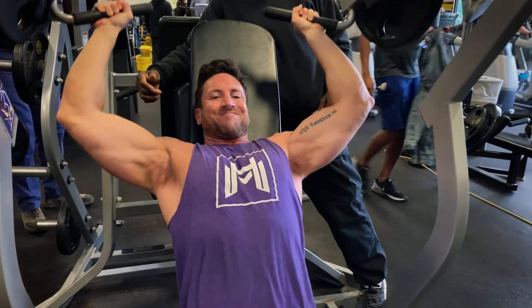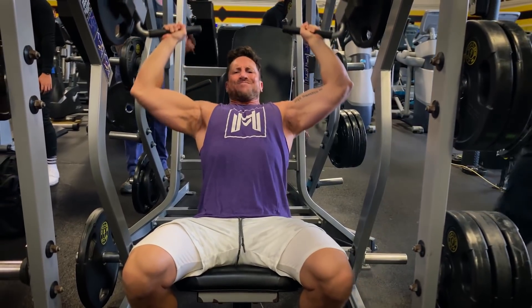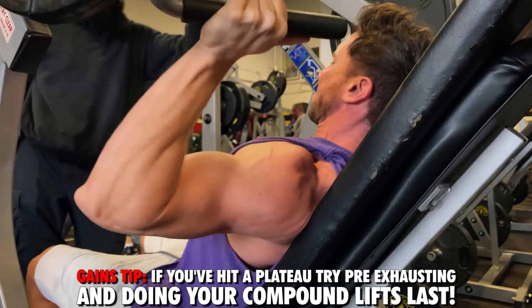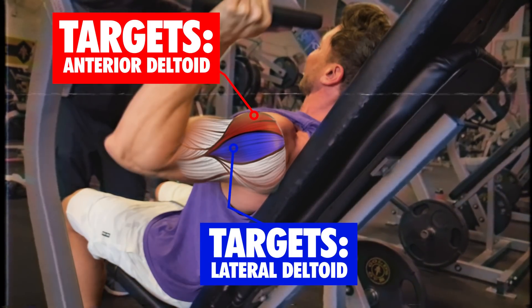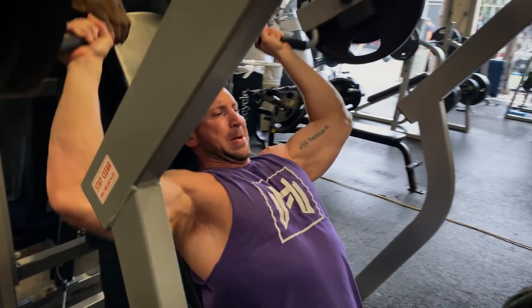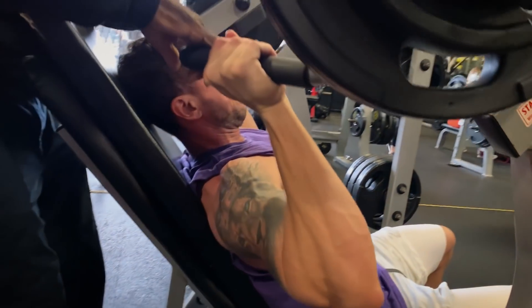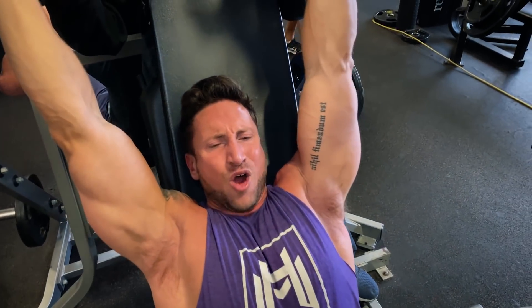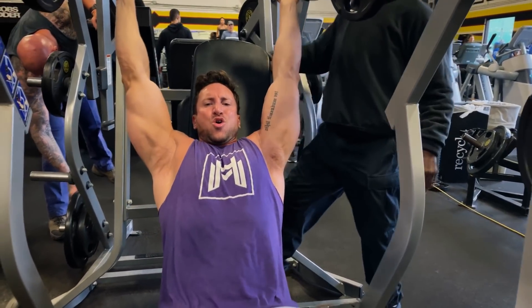Exercise five is the machine shoulder press, done at the end when your shoulders are already fatigued. This hypertrophy technique moves the heaviest exercise to the end of the workout to shock the muscle into growth. Palms face out at shoulder width, and you increase the weight each set: 15 reps, then 10, 8, and 6. The last two sets are your growth sets — go heavy at maximum fatigue. Use slow eccentrics — two seconds on the way down, exploding up without pausing at the bottom. That completes the full shoulder workout.